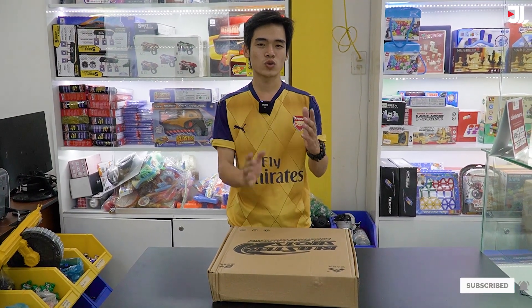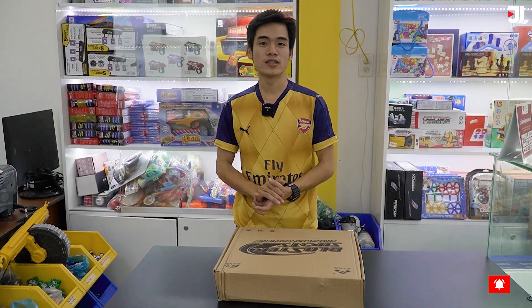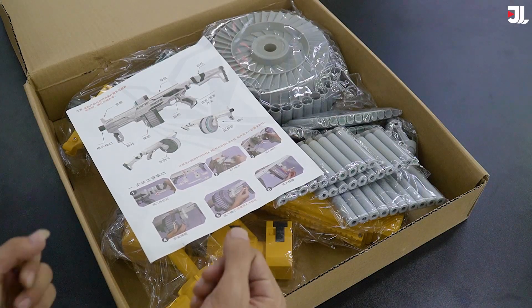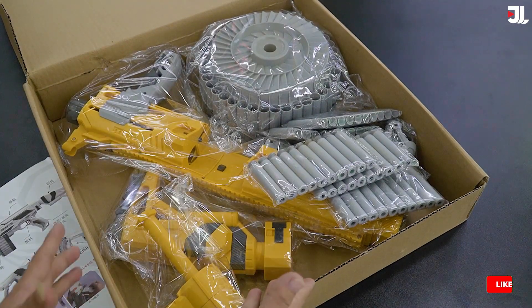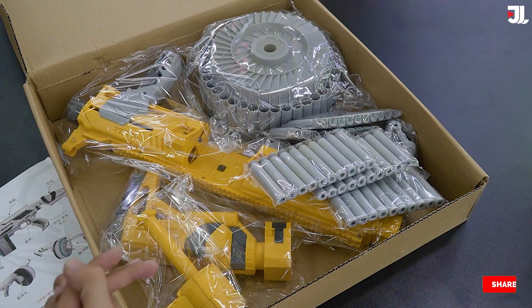Người lớn chơi thì cũng được luôn các bạn. Đó là chiếc súng bắn ra đạn xốp, có thể chơi với bạn bè, một nhóm người giàn trận chơi thì cũng khá là vui. Chiếc súng này có một thiết kế khá là độc đáo và ấn tượng - màu vàng và nhìn hao hao giống với khẩu AK47.